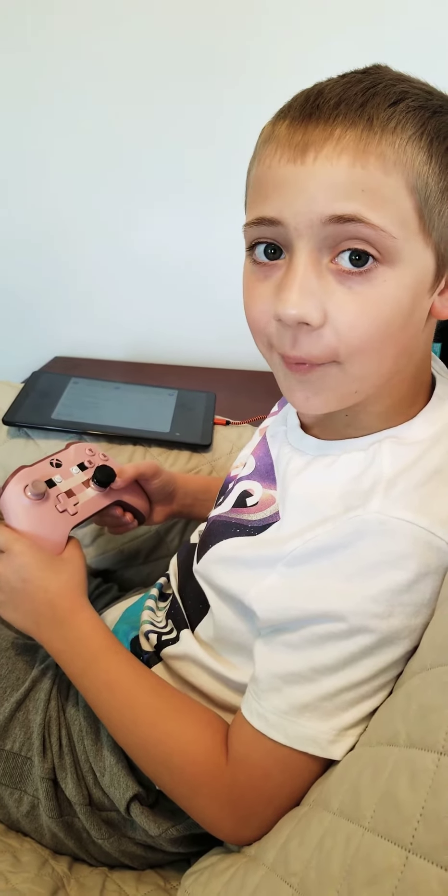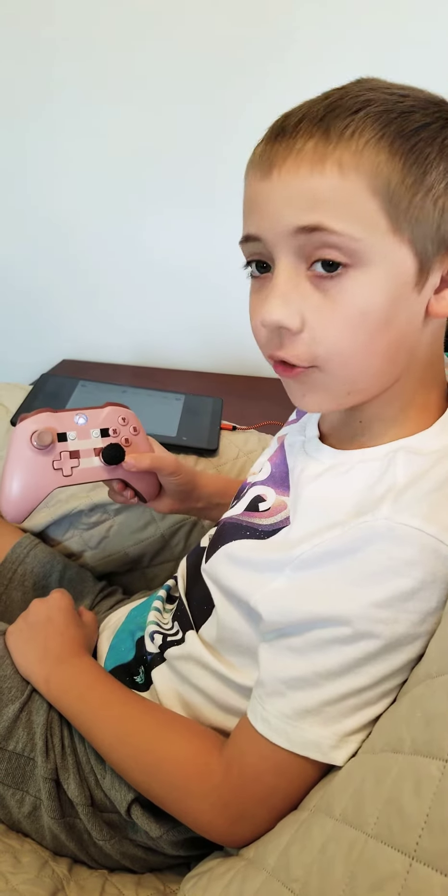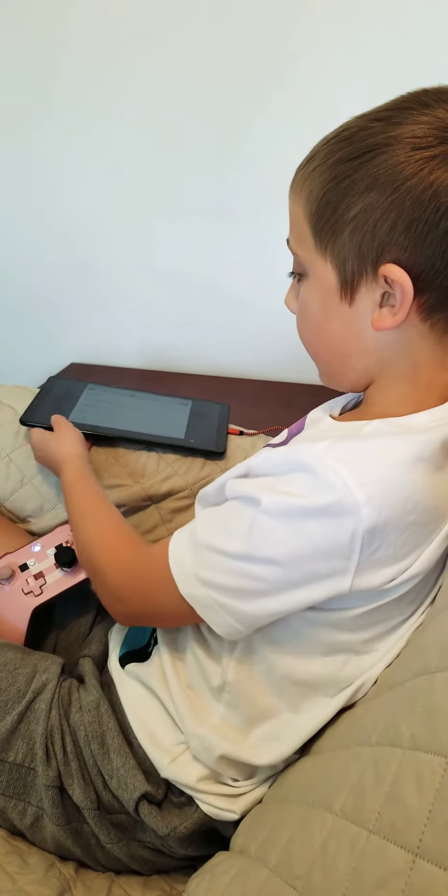What's going on guys? DarkSynth here back with another video. Today I'll be showing you how to pair an Xbox wireless controller to a Samsung Tab A.